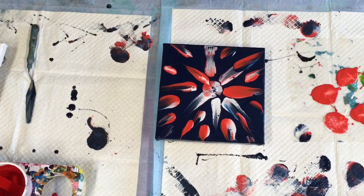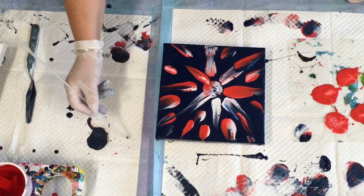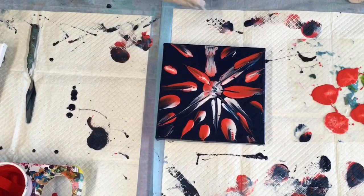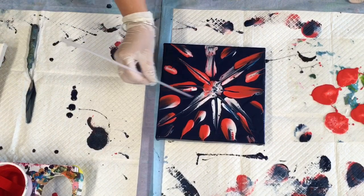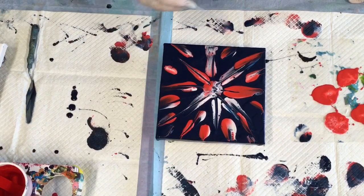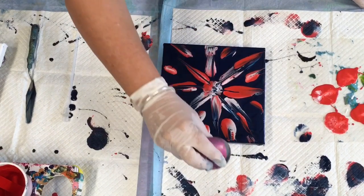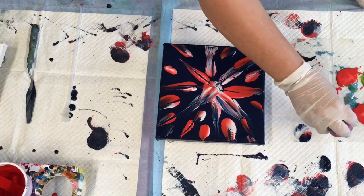I'm going to get a little skewer and just run it gently through the paint — just to add a little bit more definition. Just tracing the skewer through lightly. I don't want to really do too much because it looks cool as it is. I'll try to jazz it up a bit — going back through gently.